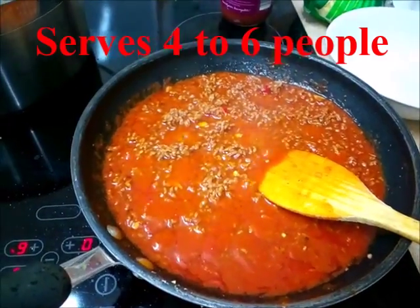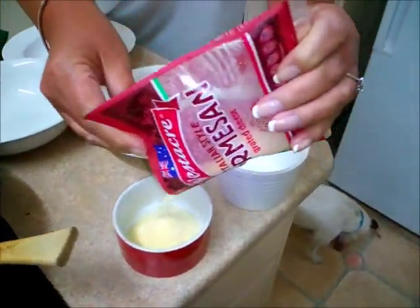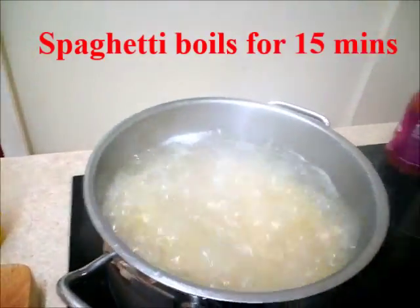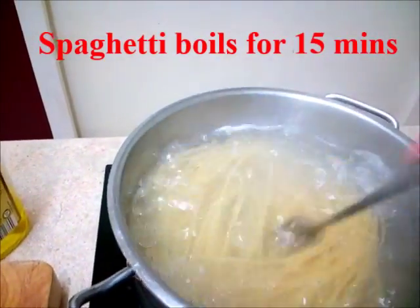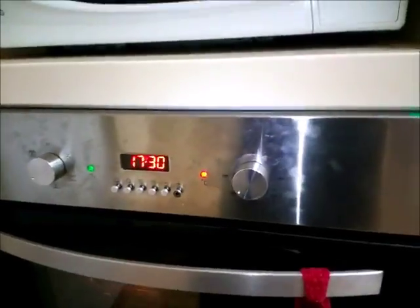Now the bolognese with the mince is turning out okay. Lisa's putting in the parmesan cheese and the ordinary cheese, it's coming on just nice. We'll loosen it with a fork in a second. We'll put the garlic bread in the oven. Timer's up.